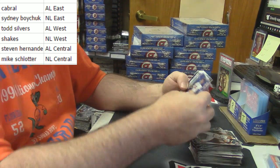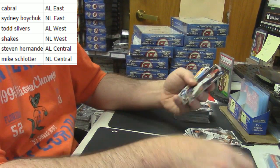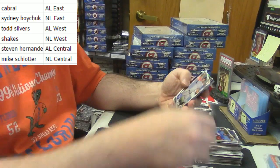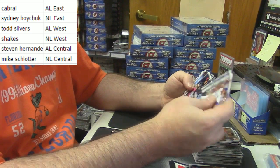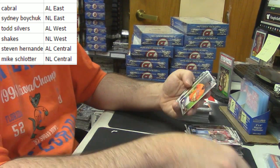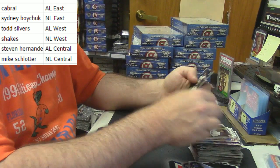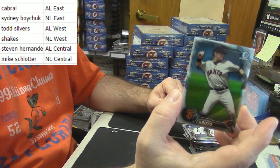Brett Honeywell for the Devil Rays, Top 100. An Ivan Rodriguez throwback. I don't know why it turned upside down. I'm off my rhythm with this. For the Giants, NL West — refractor of Christian Arroyo.